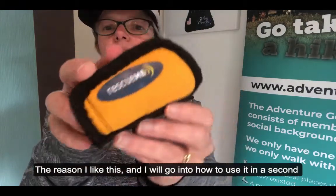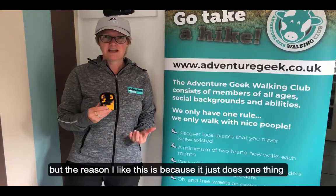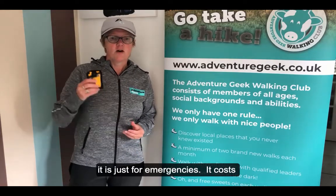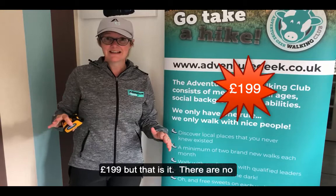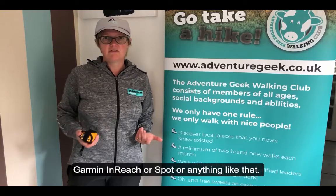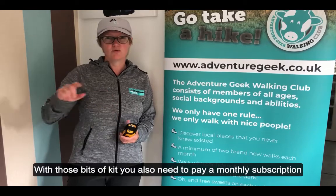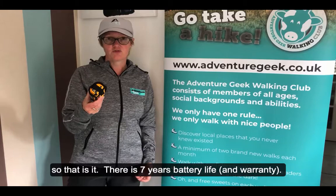The reason I like this is mainly because it just does one thing — it is just for emergencies. It cost me £199, and that's it. There's no monthly subscription, which is one of the reasons I went for this rather than a Garmin inReach or a Spot. With those particular bits of kit you also need to pay a monthly subscription.